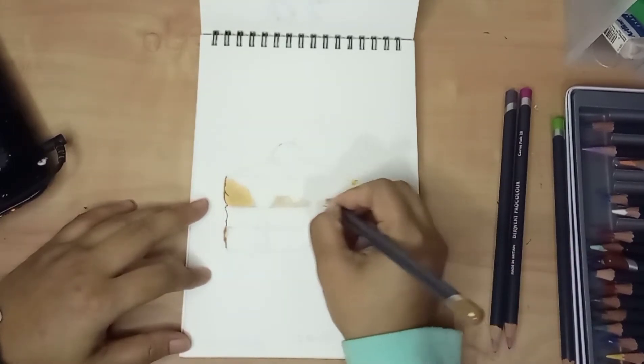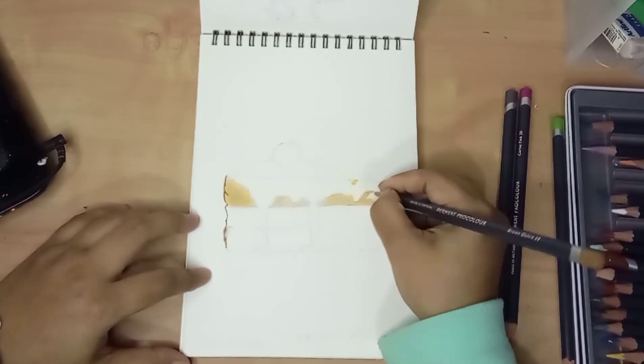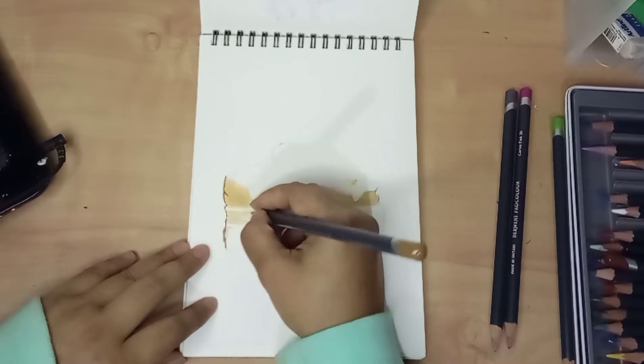I didn't have a cake at that moment, so I looked up some references from Google, but I didn't make it similar. I drew a little bit different from the reference I found on the internet.